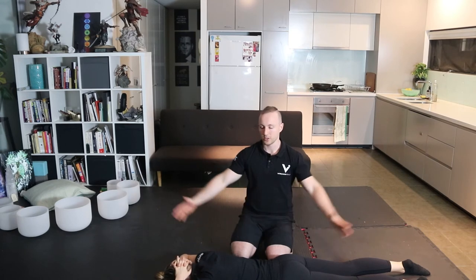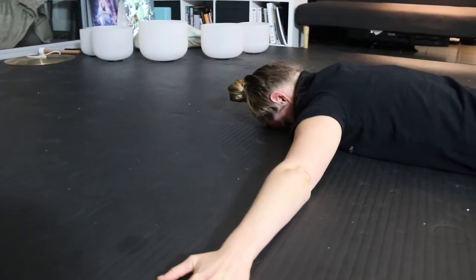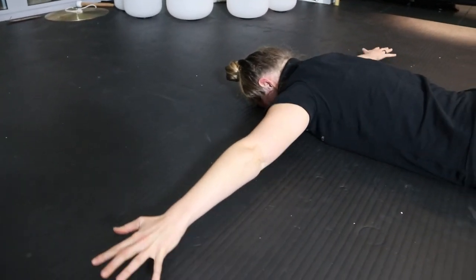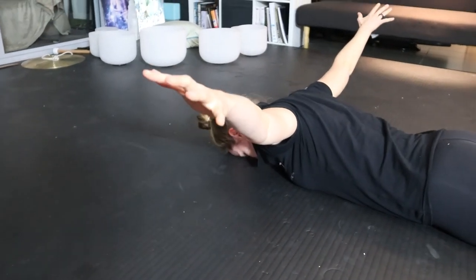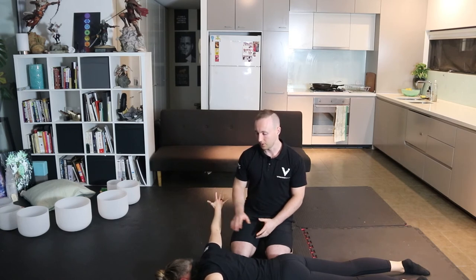Once you've done five reps there, stretch the arms out to the side. This is known as a T-raise and you're going to lift the arms up as high as you can. Notice that Kate moves down a bit — keep the arms in line with the shoulders. Now start — five, four, three, two, one and down.